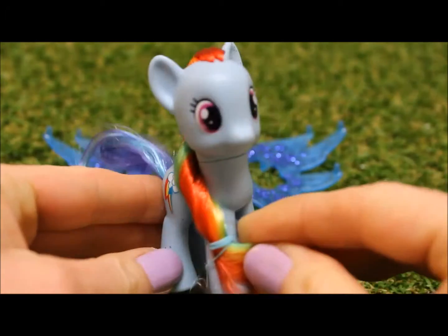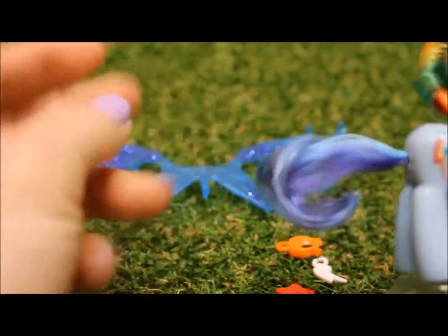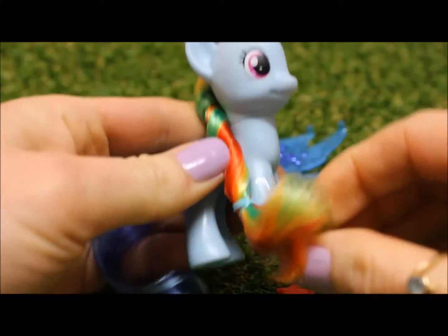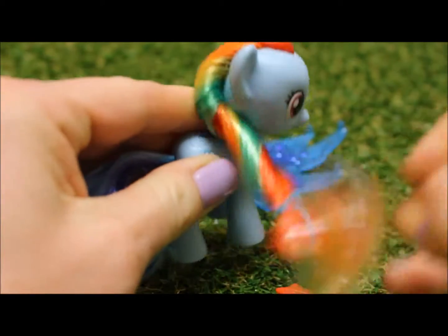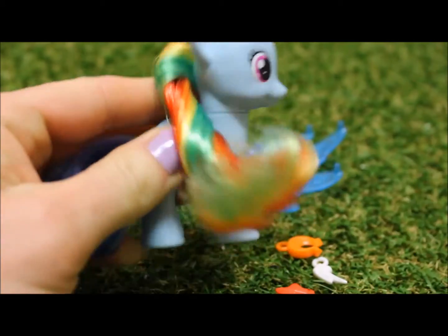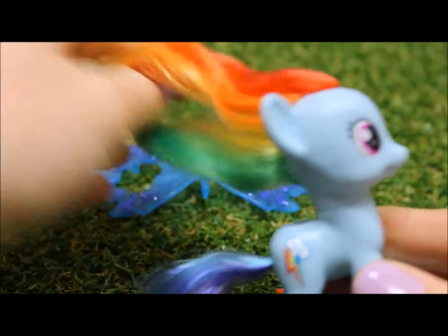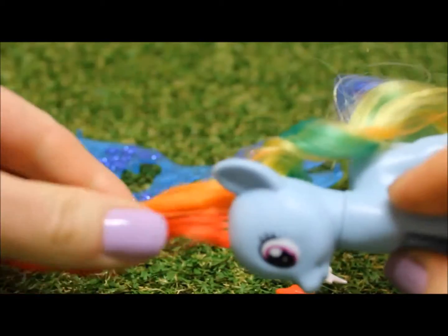So we have our Rainbow Dash Pony. Just take the little elastics out of the tail and the mane. And then we can undo Rainbow Dash's great rainbow mane.